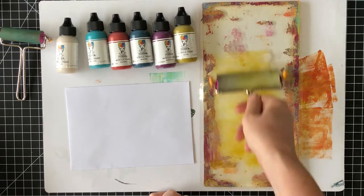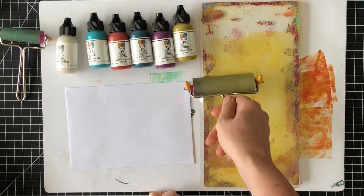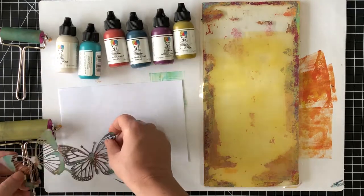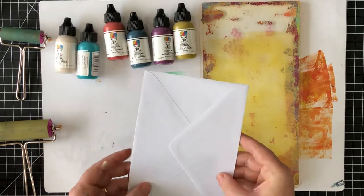I'm using Dina Wakely media paint to lay down some color on the gel plate. The colors I'm using are olive and buff. You don't need a lot of paint to create a gel print, so I've only squeezed out the tiniest amount in a few different areas on the gel plate before spreading out the paint with a brayer.